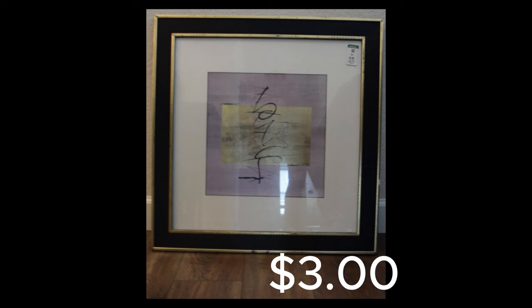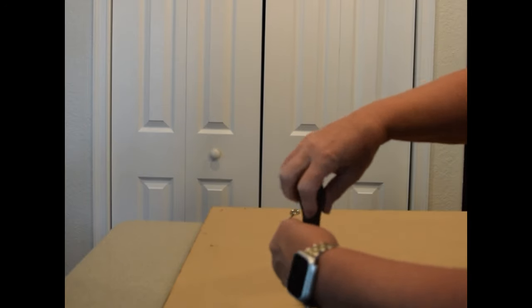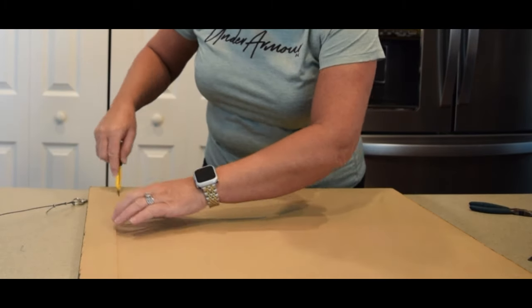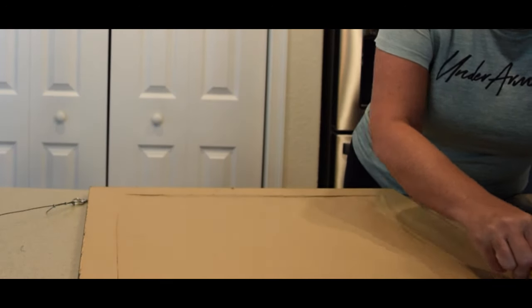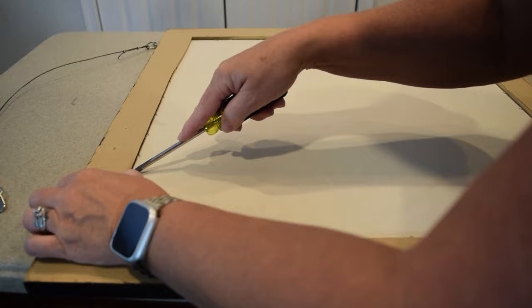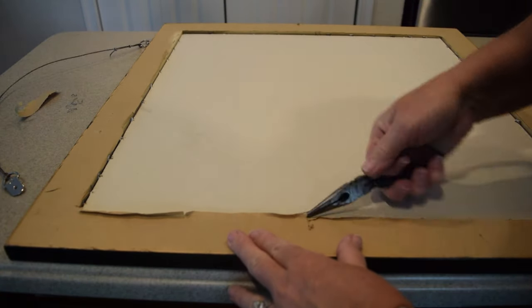I found this print at my local Goodwill for $3, so I brought it home, cleaned it up, and began the process. I removed the hanging back first so that I could access the mat and the print that was intact. Using an X-Acto knife, I cut along the inner line to remove the paper backing from the print to have access to the base below. I then removed all of the staples — and there were quite a few — lifting those up and removing most of them so that I could take out the print and the mat that were below.